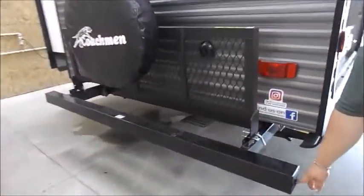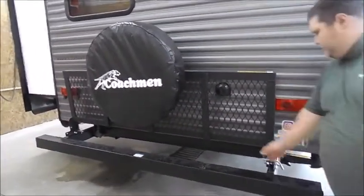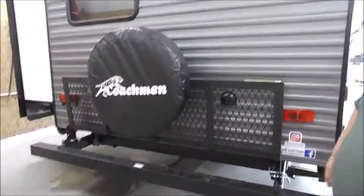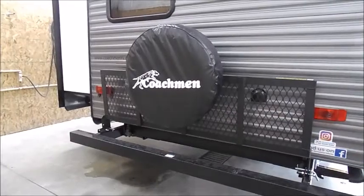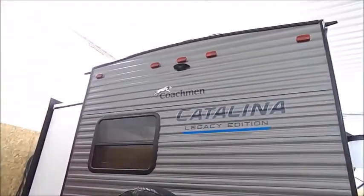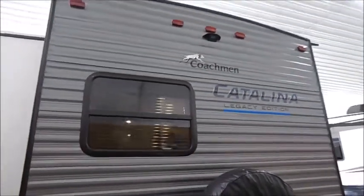Your bumper plugs do pull out so you can store a sewer hose in there. You have the tailgate storage system — just pull the pin on each side and it flips down for travel. When you travel with it down, you need to take your spare tire off so you're not dragging the road or picking anything up with your spare tire. If you look at the top center, you are prepped to have a Furrion backup system. I would recommend you go with the observation system — it works just like a rear view mirror.